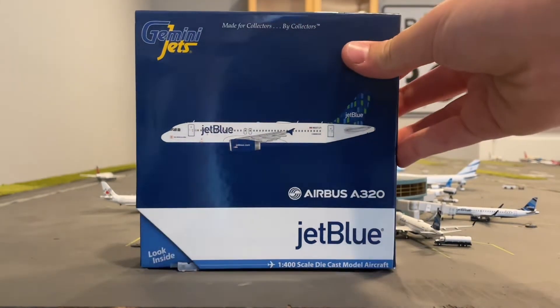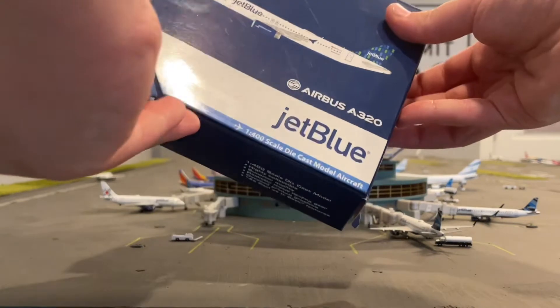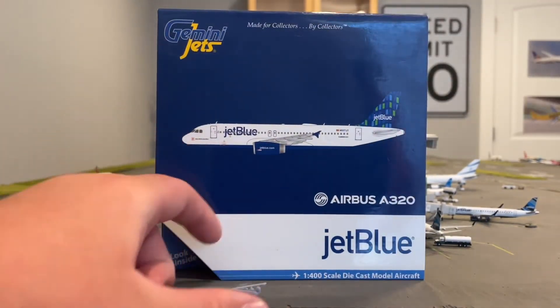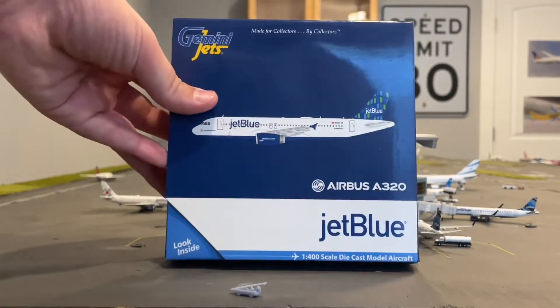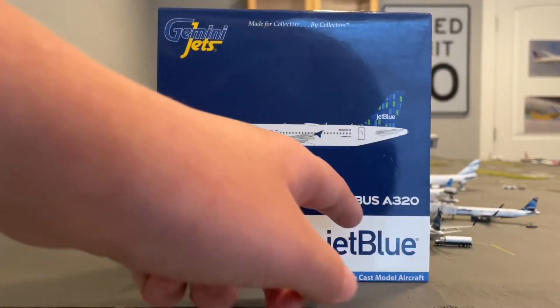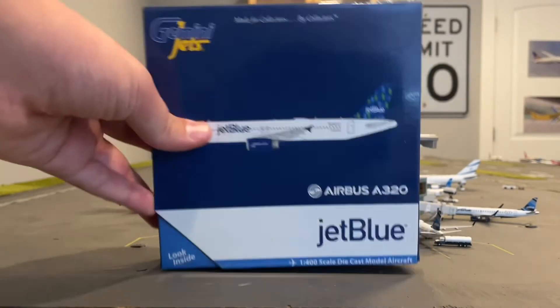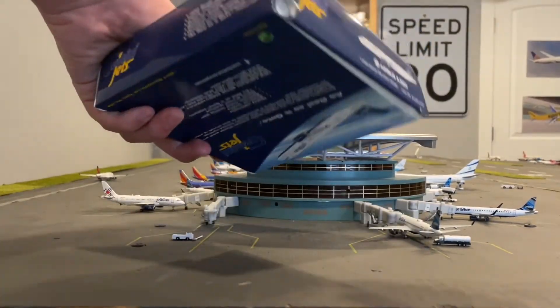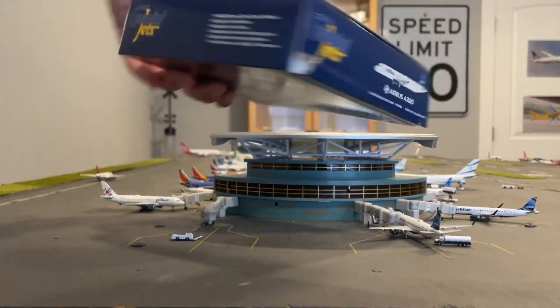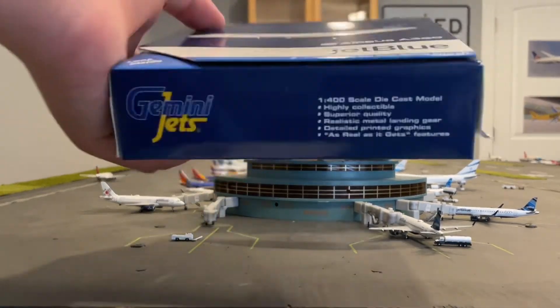Just taking a look at the box, it is a standard Gemini Jets box. It looks like the GSC fell out, which I'll show you in a second. You have the JetBlue decal and the Airbus A320 label. Looking at all the sides, you can see a little bit of box damage, but I'm sure that's because it's a used model — I believe it is a used model because it's so rare.